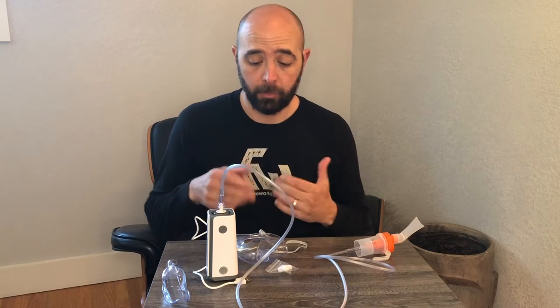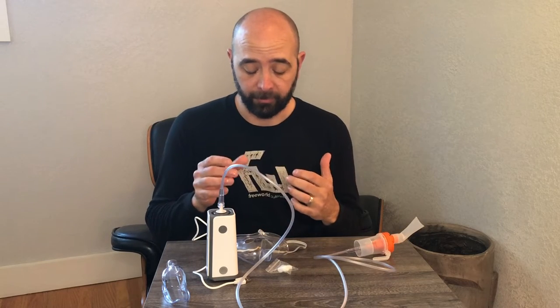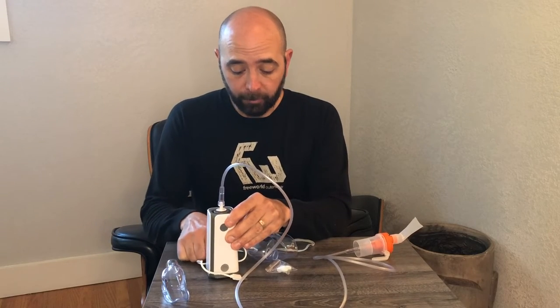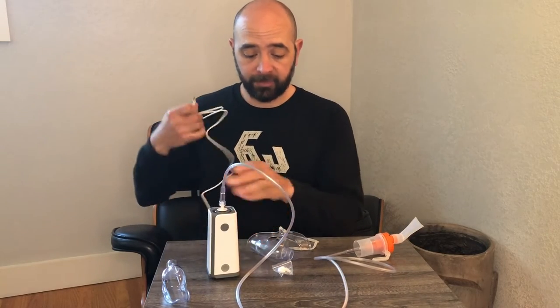I just got a new nebulizer and this one's really great for a couple of different reasons. It comes with a lot of different attachments depending on the type of medication that you would use.